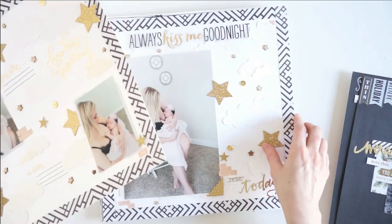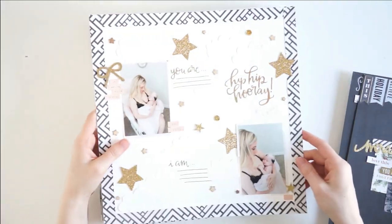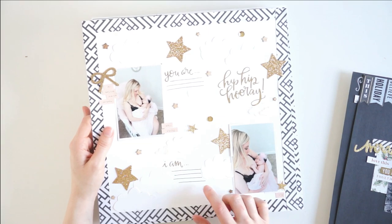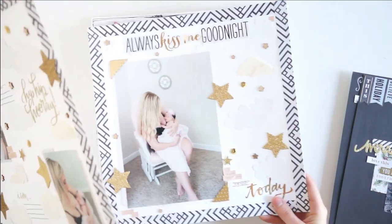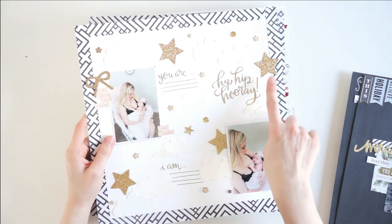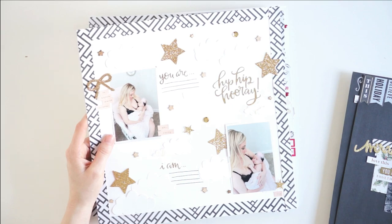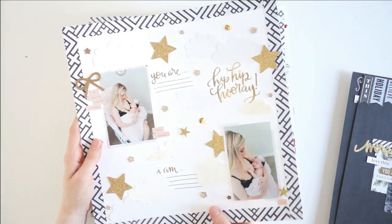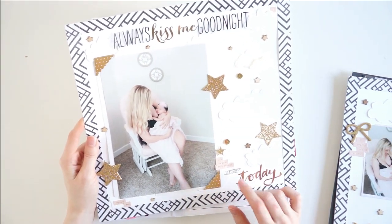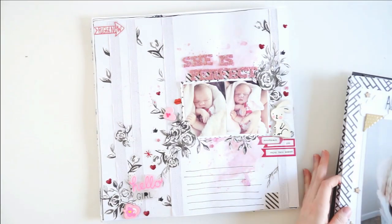Then we have another two-page spread here, and I do have process videos for both of these pages on my channel. I made them at the same time so you can actually watch a process video of me making both layouts at once. They've got the beautiful little clouds here and the golden stars, and beautiful photos I took of my sister and my baby niece right after she was born. This was a scrap my stash challenge — I used up tons of stuff from my stash making these layouts. I will link that process video down below.